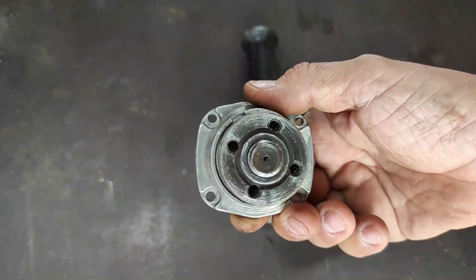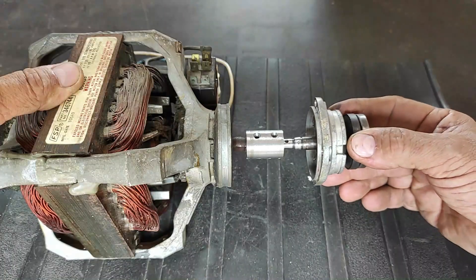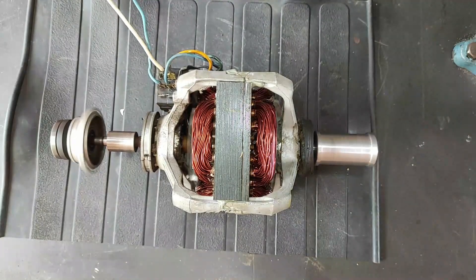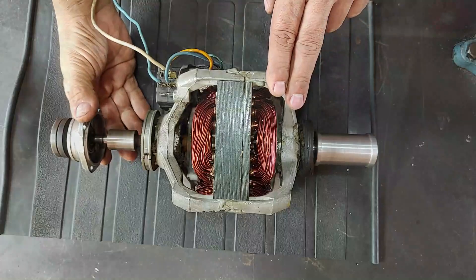With a grinder transmission, we are going to make the piece that will hold the sanding disc. We test the pulleys for vibration and continue construction.